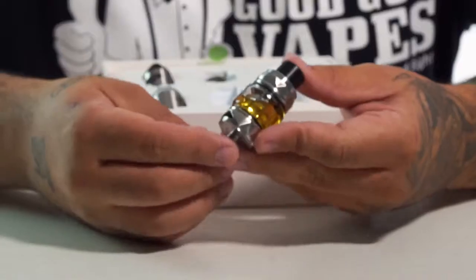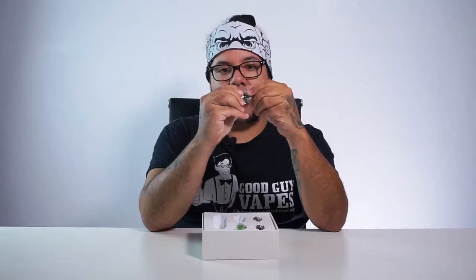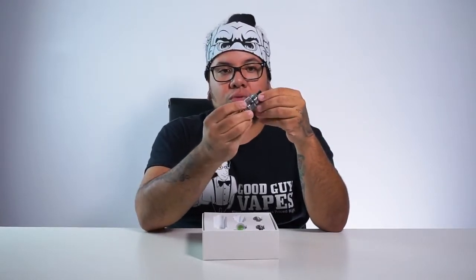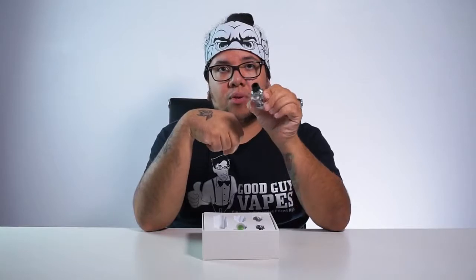First off, we have what kind of looks like a Falcon tank, but obviously it's not Horizon Tech — it's iJOY's own. I wish they would put the name of what's in the kit on the back; maybe they're going for the element of surprise. A unique thing right off the bat is their airflow design — it's a little triangle instead of a regular slot, which changes how airflow is adjustable. It opens like a Dually: a little push back to fill, then slide it back to close. Looks like it goes up to 80 watts, so I'm guessing it's an 80-watt device.